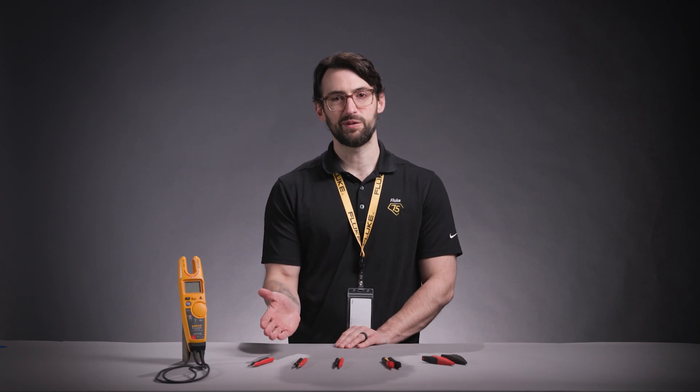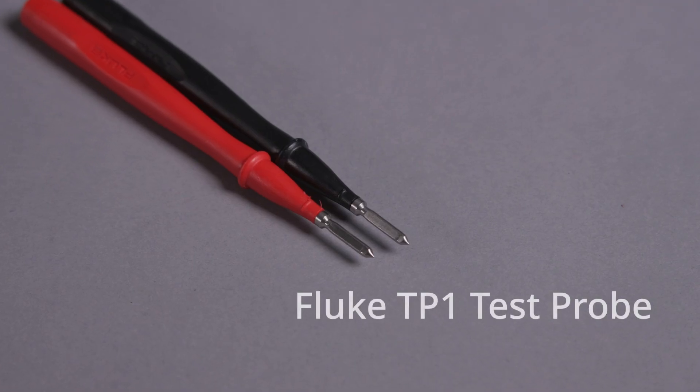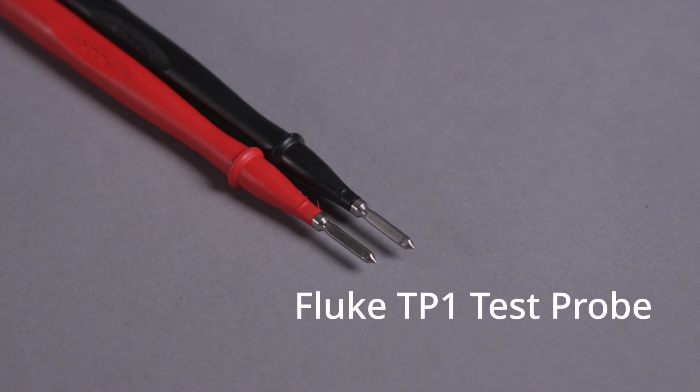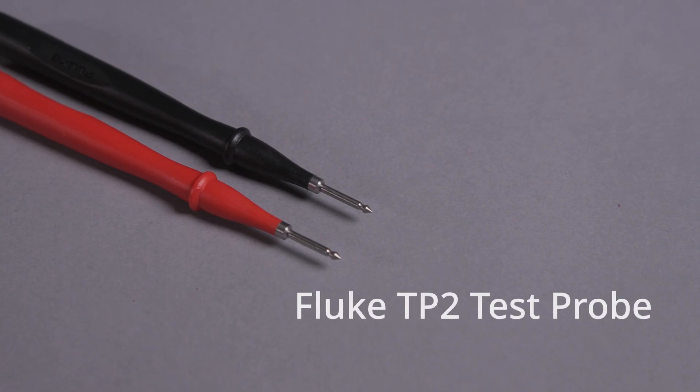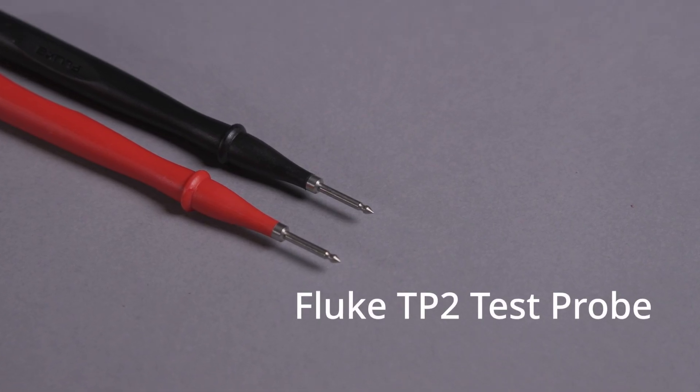Here are some recommended accessories compatible with the T6. The TP1, the flat blade tips for secure connections, for example in blade type electrical wall sockets. Or the TP2s, the standard test probe tips for everyday use. The two millimeter tip is great for electronics and a variety of different connections.